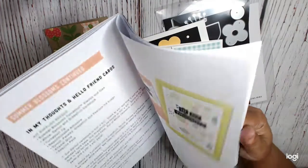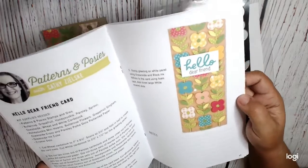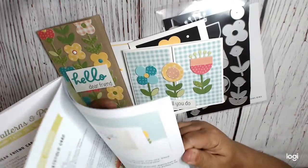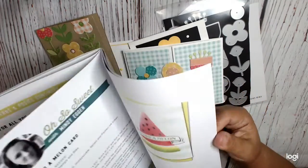You can see we are here, and we're using the Patterns and Posies stamps and dies, and our instructor was Kathy Zilsky. All the instructors are pretty cool, so there's instructions and all of that.